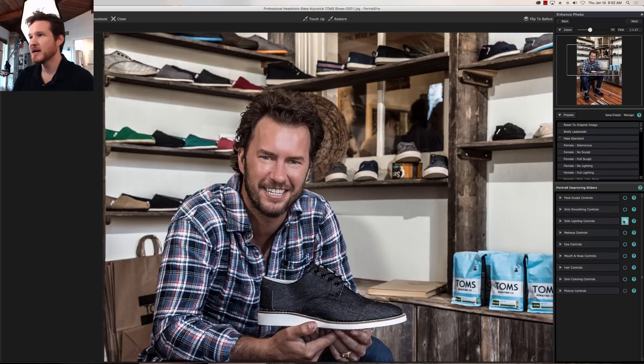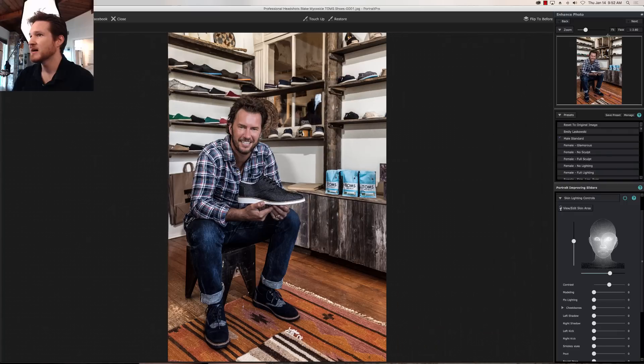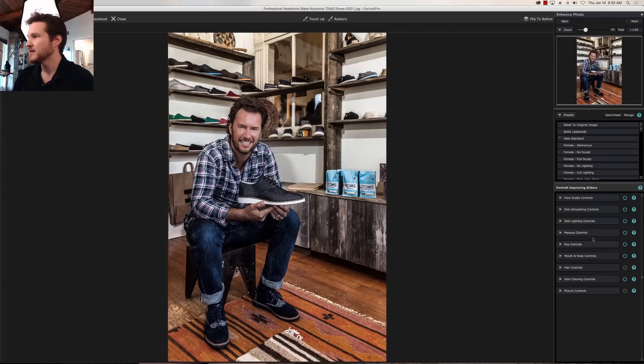Skin lighting — you can always play around with this, but for those of you who do your own lighting you may not have to worry about it as much. If you got your lighting wrong then you can mess around with it. I do like to have a little bit of dimension. I tend to zoom out all the way just to see how it affects the overall picture. I think that looks good. And then makeup controls — not so much since we're working on a guy right now.